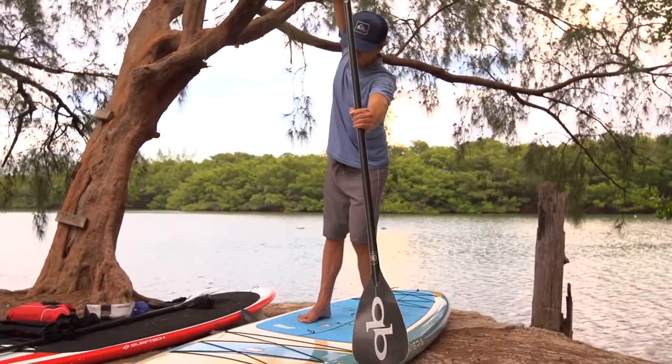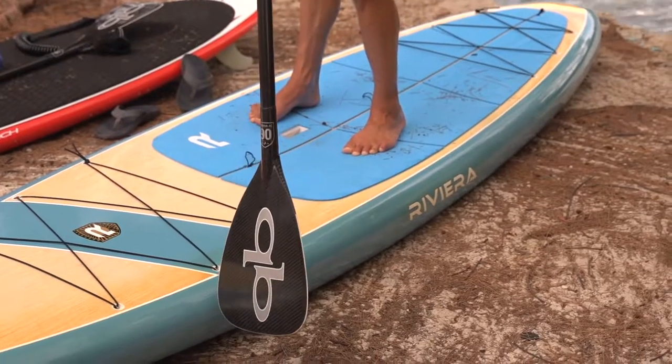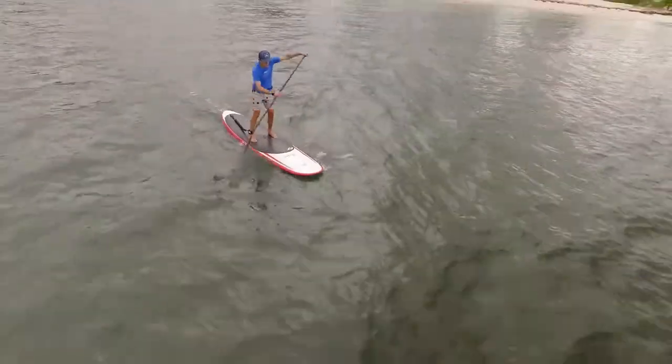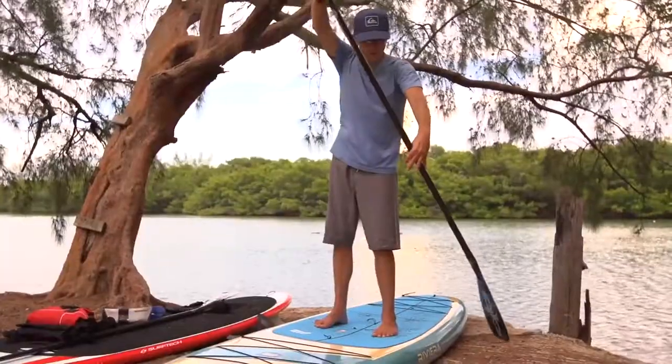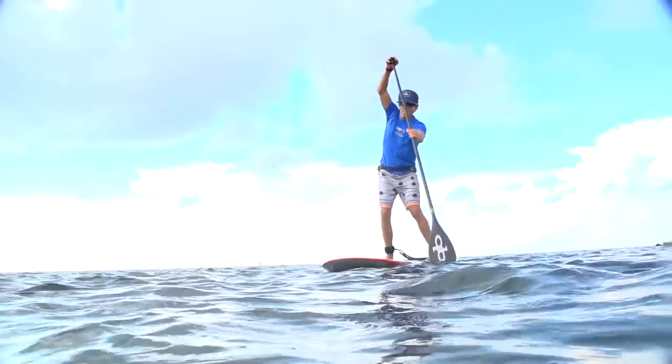You may have to stack your shoulders a little bit to do this, but you want to submerge your entire blade and then paddle smoothly while keeping your bottom arm as straight as possible, taking the paddle out of the water when it approaches your feet, recovering, just skimming the surface of the water, and repeating.